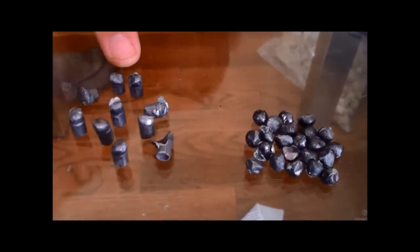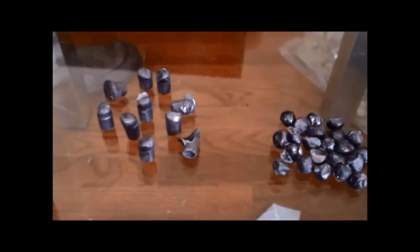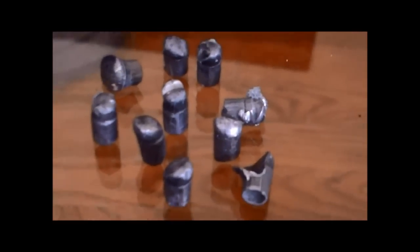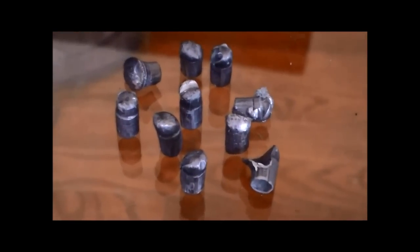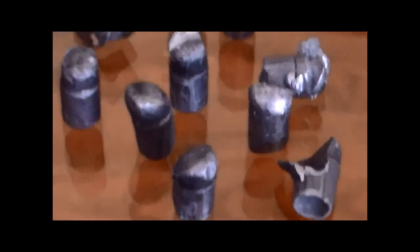That's crazy — this is the 22LR. This is the buckshot, number three buck. That's crazy — that's just from what we dug up. We've got even more layers. Look at how many more layers we have. That is crazy. Wow, wow.